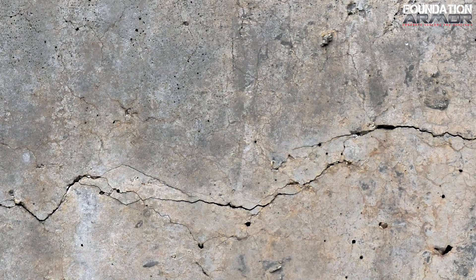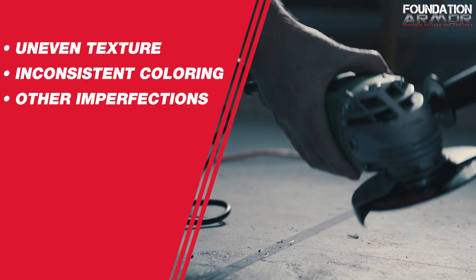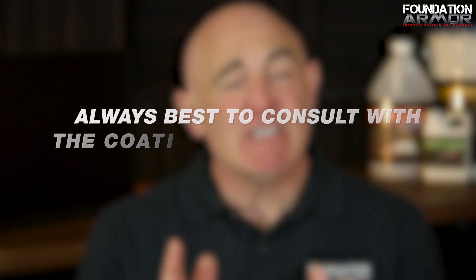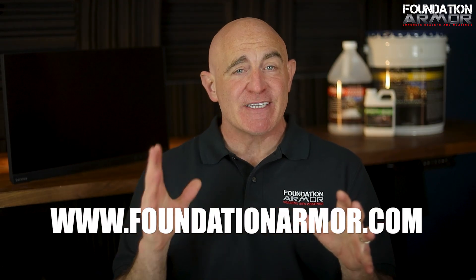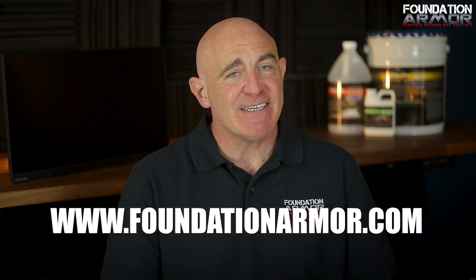One last thing — the condition of the concrete matters just as much as the type of coating you're using. If the floor has an uneven texture, inconsistent coloring, or other imperfections, grinding may be necessary to create a more uniform surface. Most coatings won't hide imperfections — in fact, they'll actually make them stand out even more. So if you're not sure whether your surface needs additional prep, it's always best to consult with the coating manufacturer before getting started. We hope this clears things up — check out foundationarmor.com for more expert advice, product recommendations, and top quality concrete sealers and coatings. Thanks for watching.